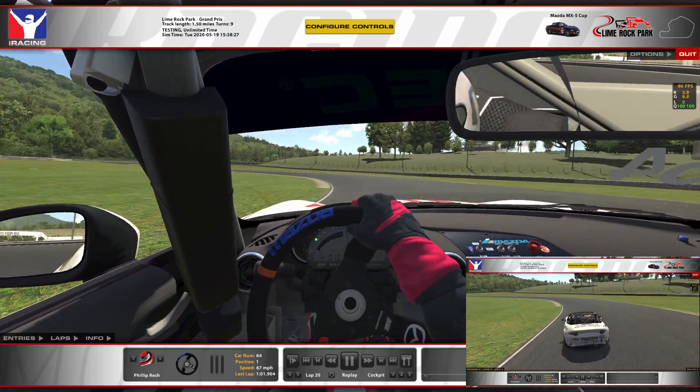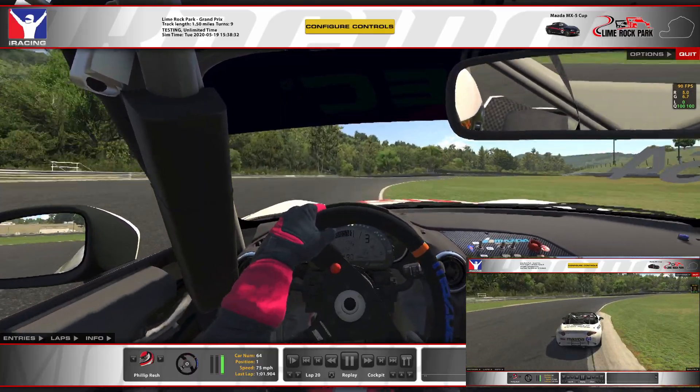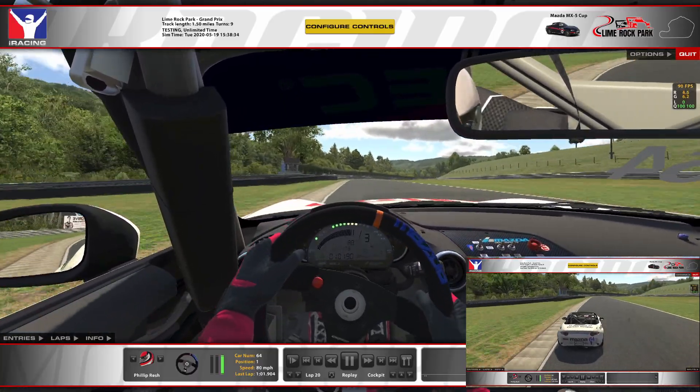Same thing here — you can see there's a little bit of banking. You're going to be really patient on the controls. Give up some of the exit on that corner so you can set yourself up nicely for that last one that we just went through.